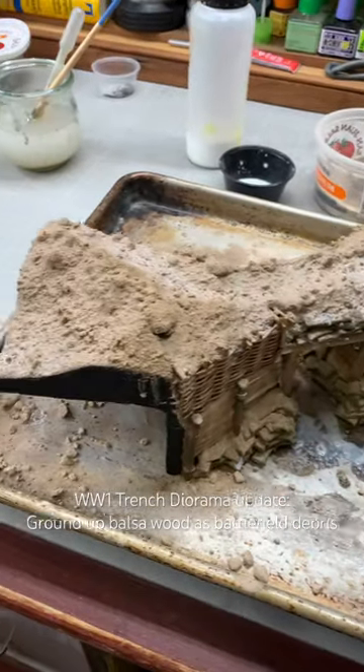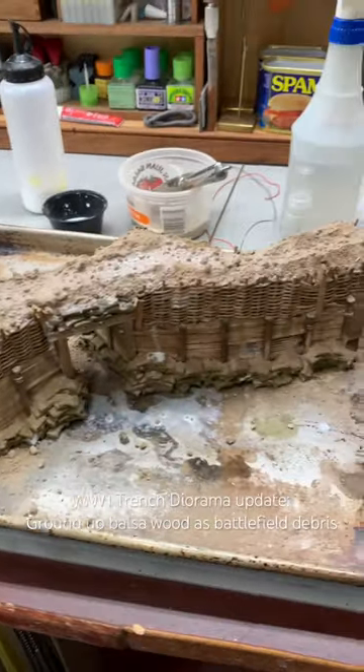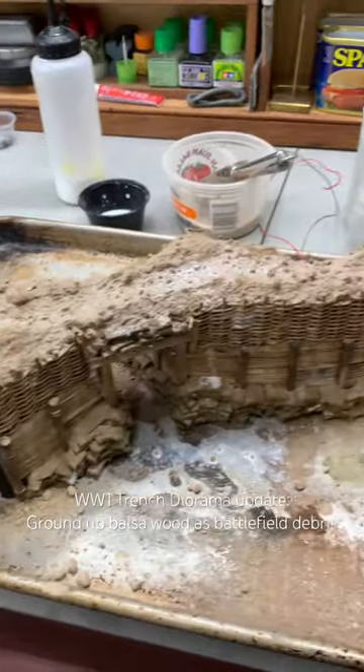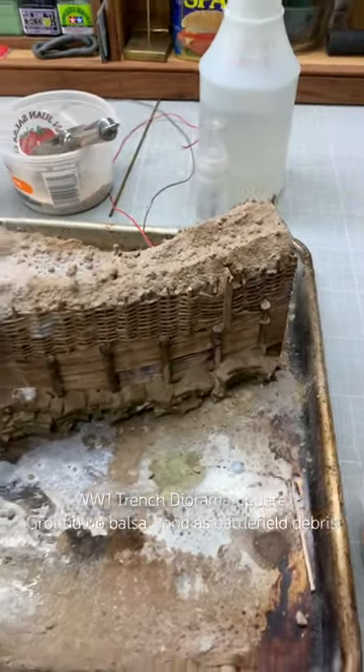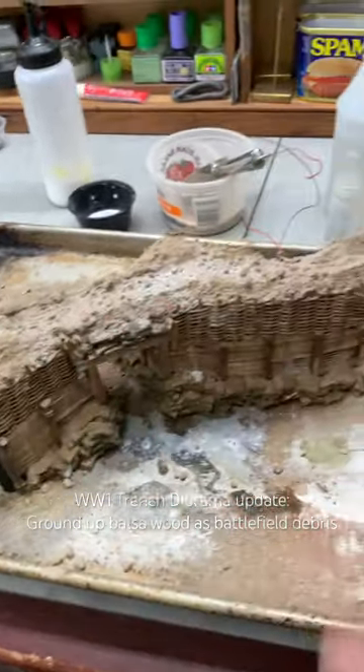Here I have built up the groundwork for my World War I trench diorama. I did the other one yesterday. This is the second side of the trench that I'm working on, and I've got the kind of terrain that I want — the topography that I'm looking for.